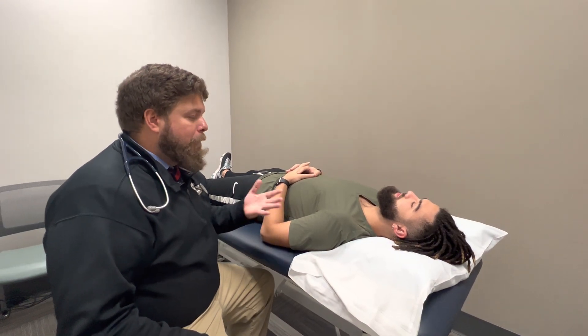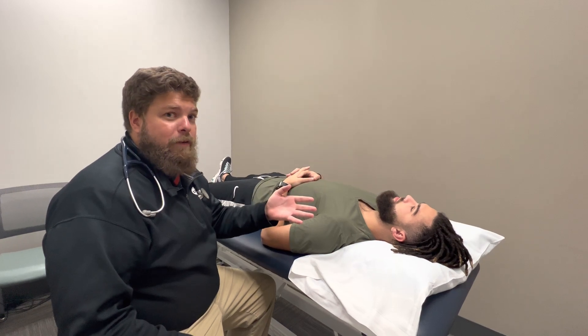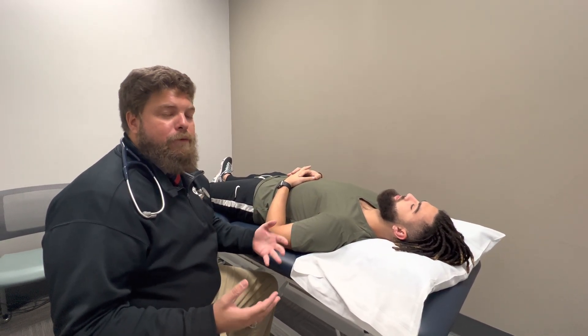Okay guys, so I'm Dr. Severin. We'll be going over carotid auscultation. Really basic skill. If you know how to palpate the carotid artery, auscultating is pretty much a cinch.